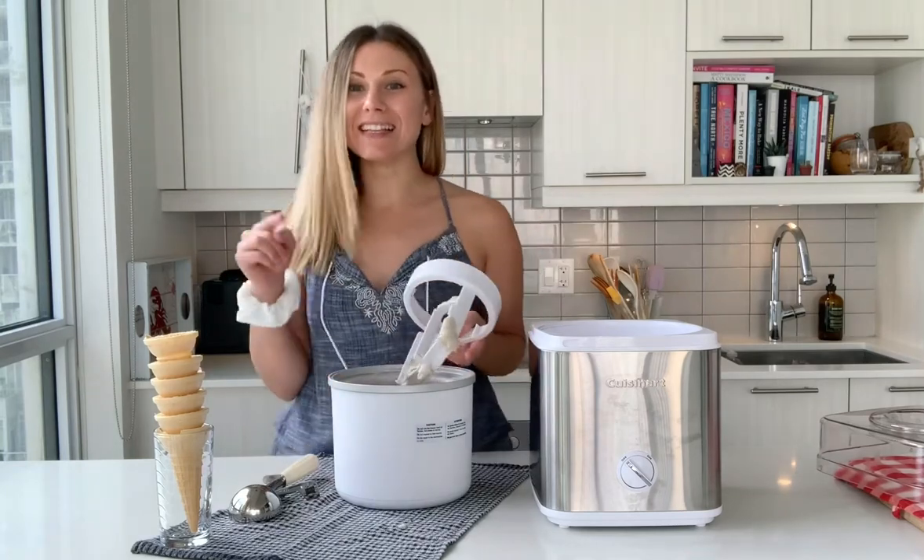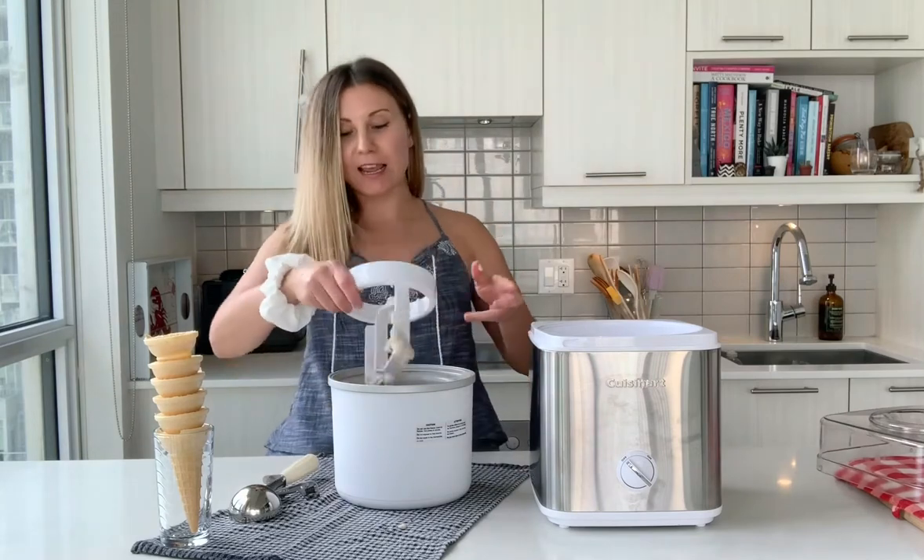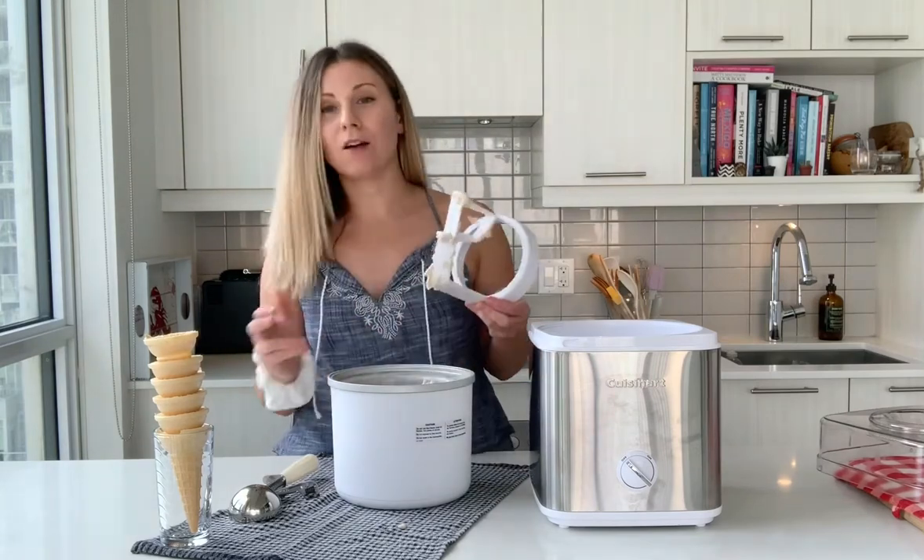Cuisinart's giving away this exact same ice cream maker. All you've got to do is follow the instructions in the post below for your chance to win.